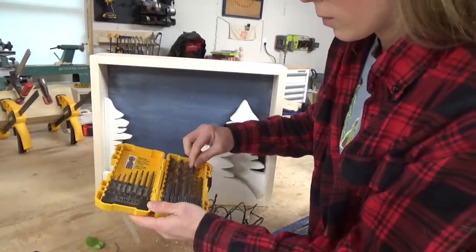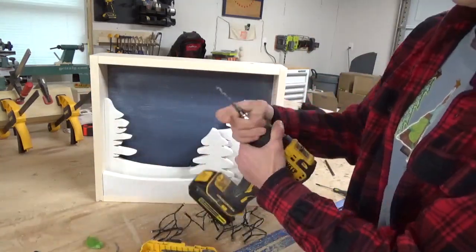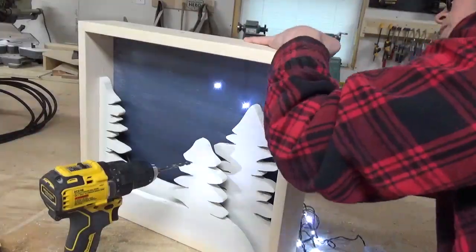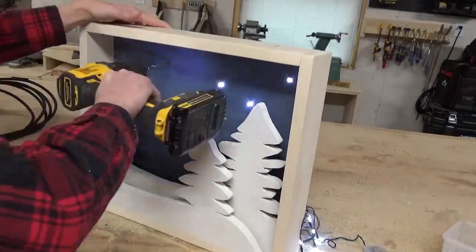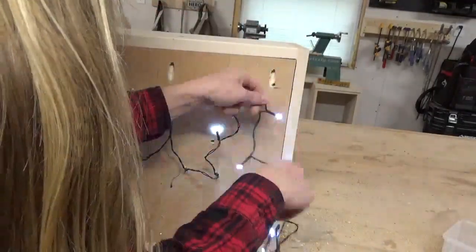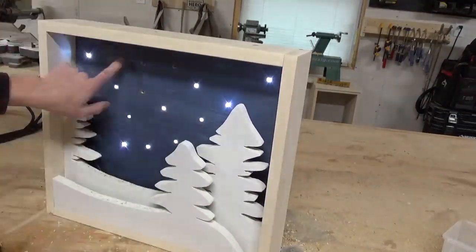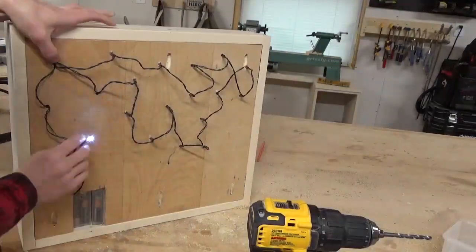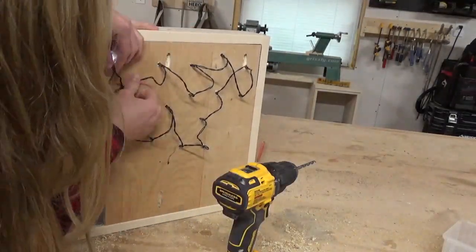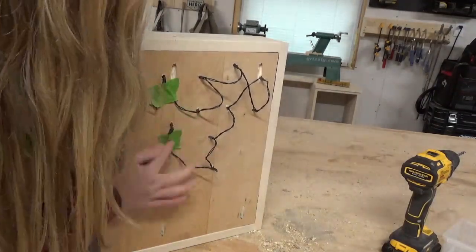I used one battery pack to light up the scenery, and another to serve as stars in the sky. So I found a drill bit just slightly larger than the lights and drilled stars all through the backdrop, then installed the stars in place on the back side. Once they were all in place, I made sure the battery pack would reach the hole that I had cut in the back, and used some painter's tape to secure the wires on the back side. You could also staple these wires in place instead of taping — that probably would look a little more professional, but I was kind of in a hurry.